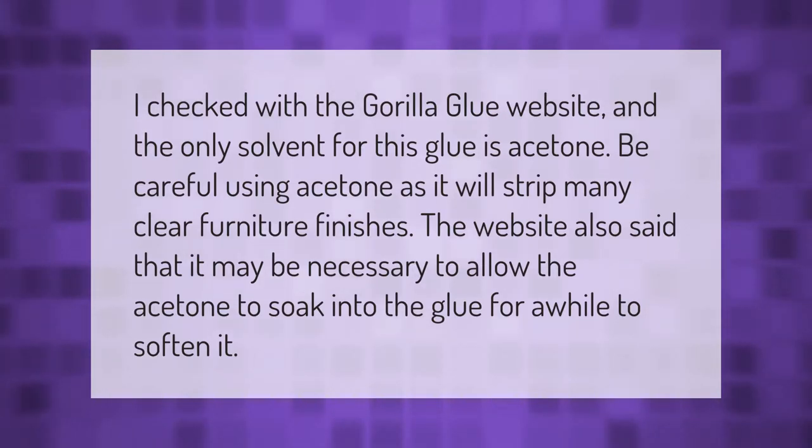The website also said that it may be necessary to allow the acetone to soak into the glue for a while to soften it.